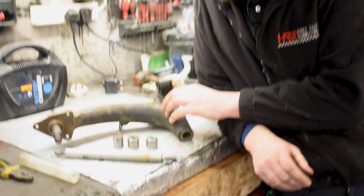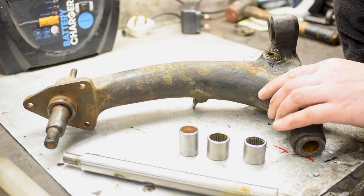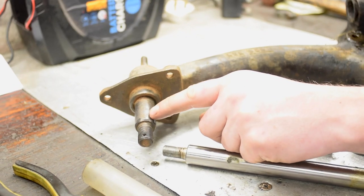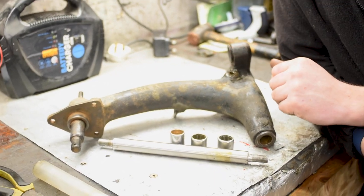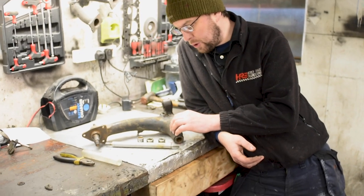So this here is a rear swing arm from the Mini and it's one that I'm going to be overhauling. It's going to get a new pin this end — we have them on order, they just haven't arrived yet. And I'm going to show you a machining process that I put these arms through, which is a bit different than bushing.